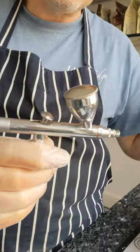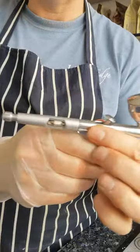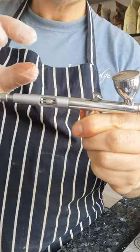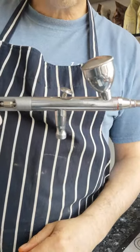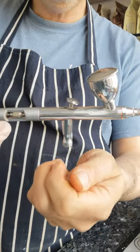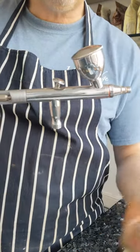It comes with a hose and all the bits and pieces. Really easy to take apart, really easy to clean, really easy to control the trigger mechanism. It's worked really well for me — really happy with it. If you can find it, I would recommend this one.